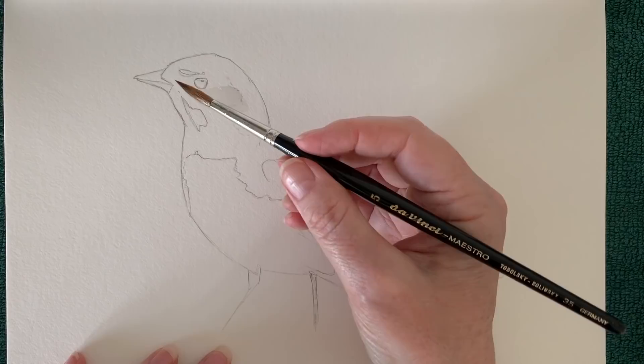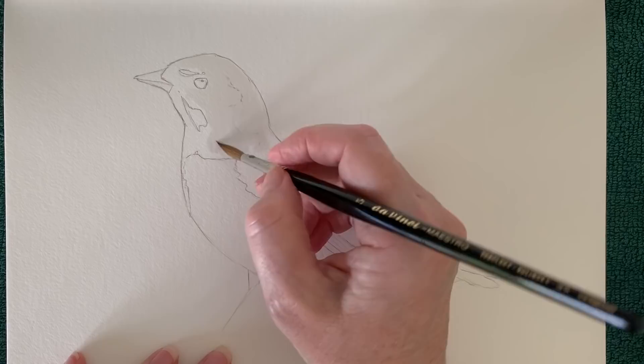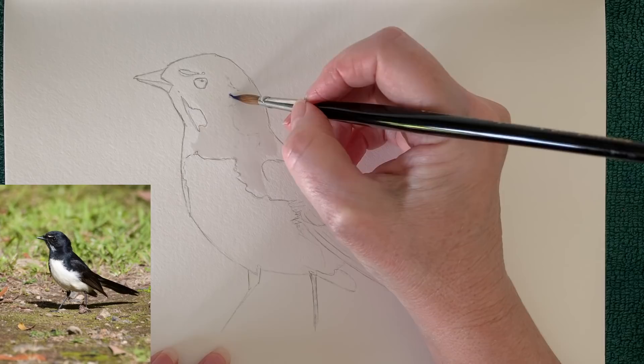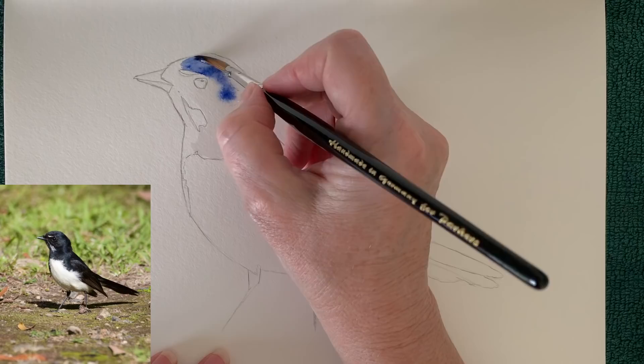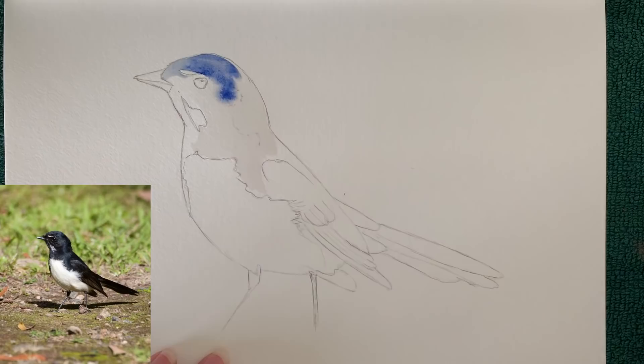I'm just going to start wetting the bird's head here. I'm using a Da Vinci Maestro brush, series 35, number five, and I want to work on the damp paper, so I'm just putting some water on the black parts. On my reference photo there's a sheen that runs down the side of his head, so I'm going to paint some French ultramarine where I see that lighter color, and then when I put the black on it will just blend with it because the paper's wet. As I paint I'm just looking at the reference photo and putting the paint where I see that lighter sheen.